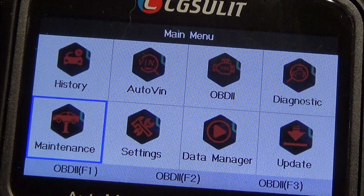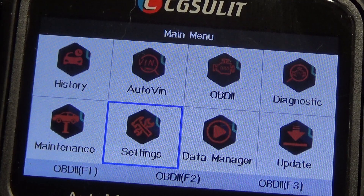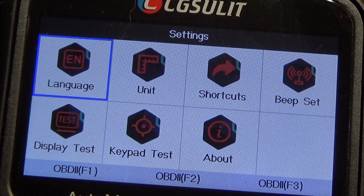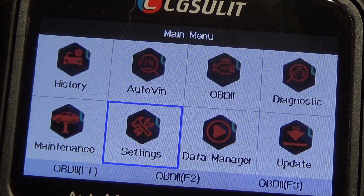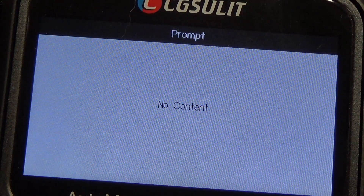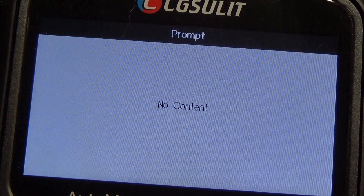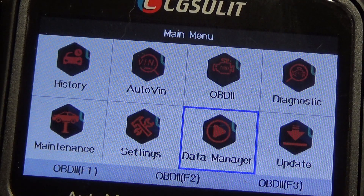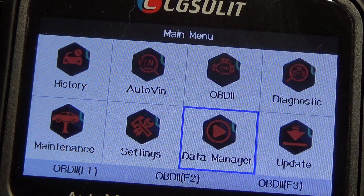Let's go back. Of course, you've got settings — language, unit, shortcuts, beep. Data manager: apparently you can record, probably not going to have anything on it since I haven't done anything with it yet, but you can record graphs. There's the update feature — if you had it plugged into the computer you'd be able to update it. So let's try the auto VIN first and see how that works.